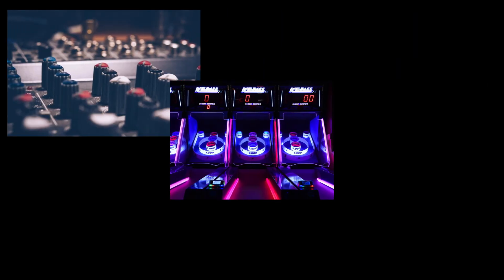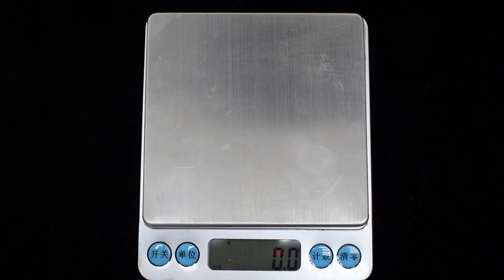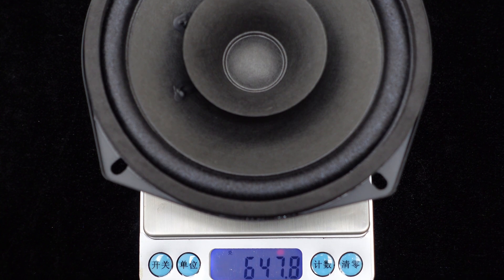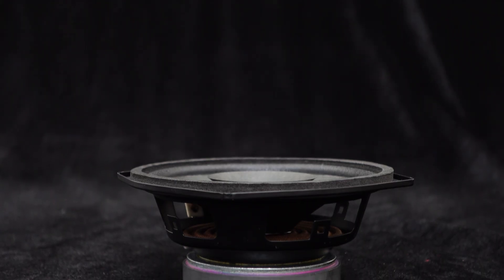All these features make it suitable for home audio DIY, gaming consoles, ATM applications, and commercial use. Due to the built-in magnet, this full range speaker has a relatively heavy weight of approximately 647.8 grams. The speaker's power is also very impressive, with a rated input power of 25 watts and a maximum input power of up to 40 watts.